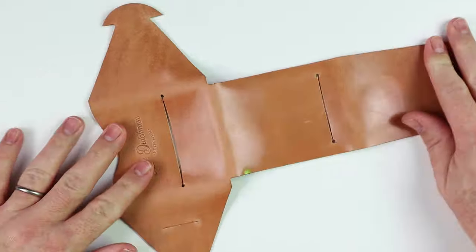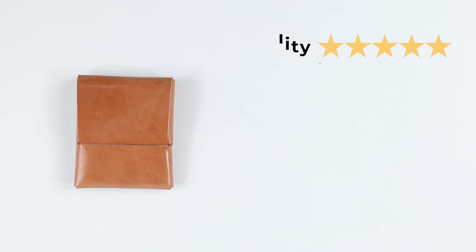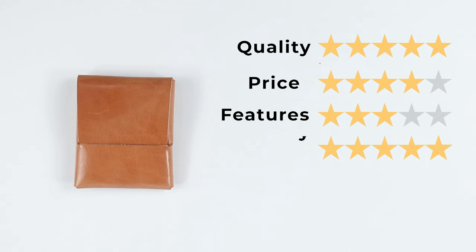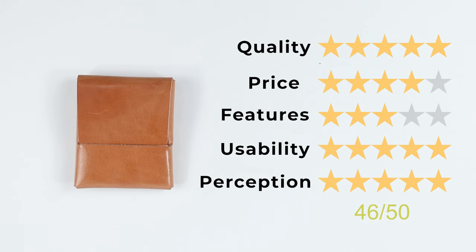Now onto the final score. Quality of five — consistent with all of Nate's work at Lost Dutchman. Price of four — this is the ranking criteria that works against quality. When you have a high quality product you generally pay more, but due to the ease of construction with no sewing, Nate is able to offer this wallet at a lower price. Features of three. Usability of five — Nate found the sweet spot for usability by adapting the Big Fin design. And perception of five — Lost Dutchman continues to prove through Nate that he's a true craftsman who takes care of his customers. That gives us a final score of 46 out of 50. Check out the next video to see why the Franklin is the next generation of the Big Fin. We'll see you in the next review.